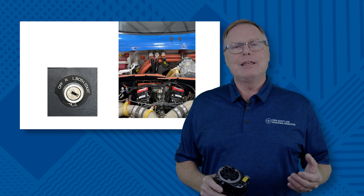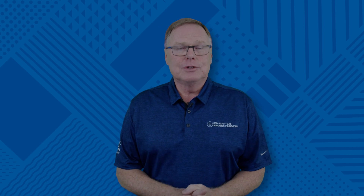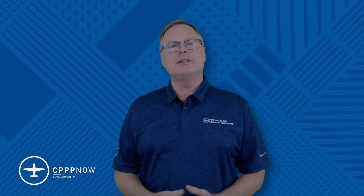Always turn it backwards, and there is zero chance of getting a spark if you turn it backwards. I hope that's helpful and will keep you safe. Thanks for watching. I'm Paul New, and I look forward to seeing you on the forums, or better yet, at the next CPPP.